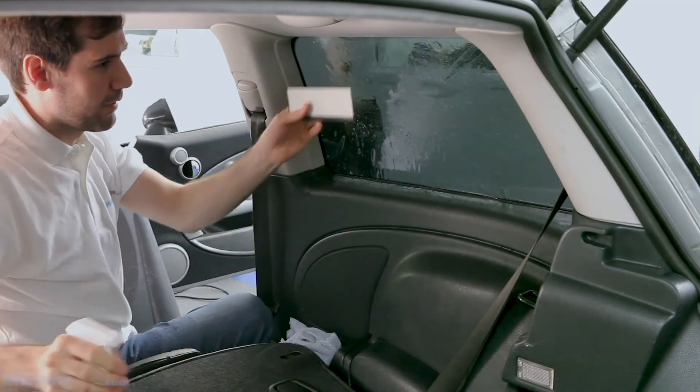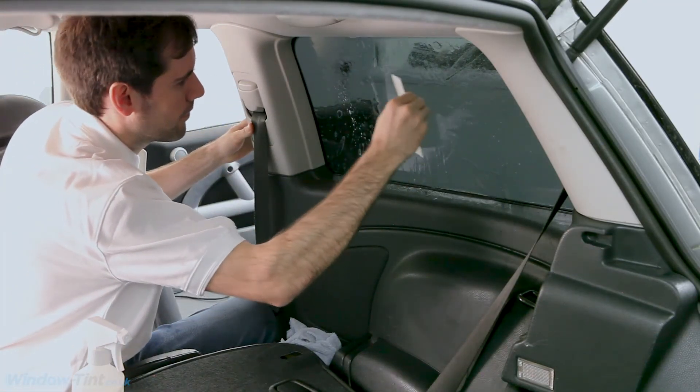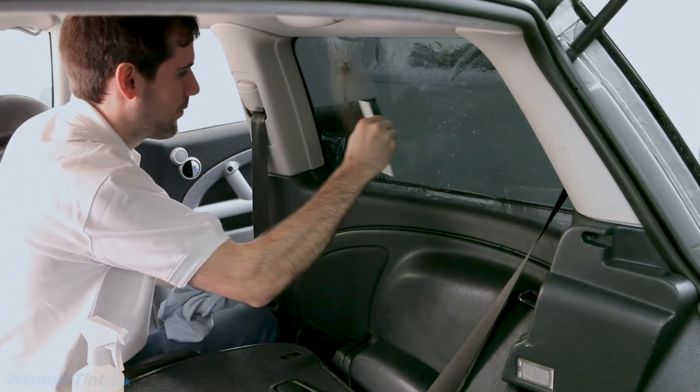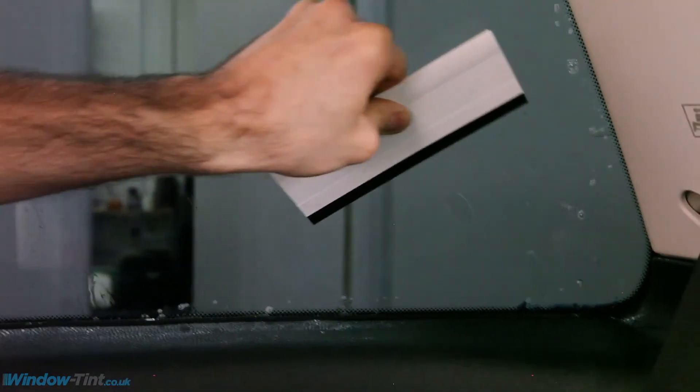Lightly spray the outside of the tint with soapy water to allow the squeegee to move freely, and squeegee the water from behind the film working from the middle and towards the edge until all the water is removed.